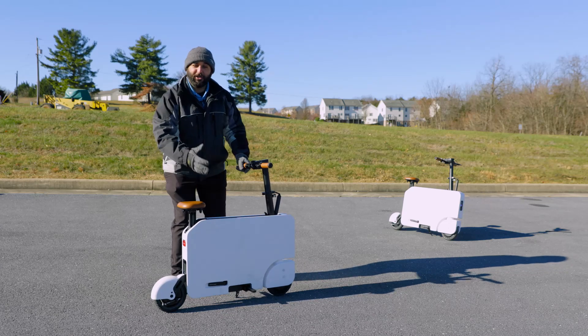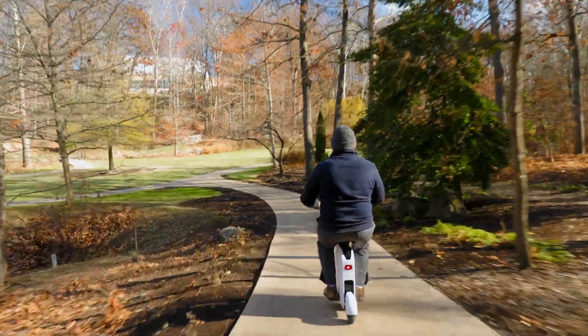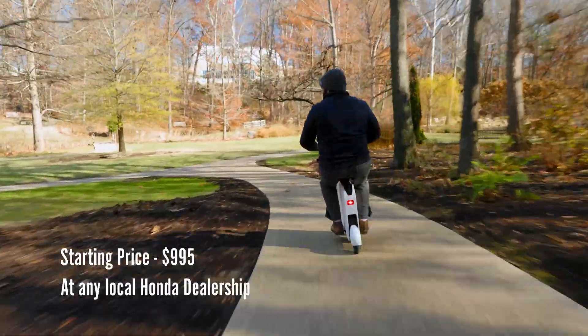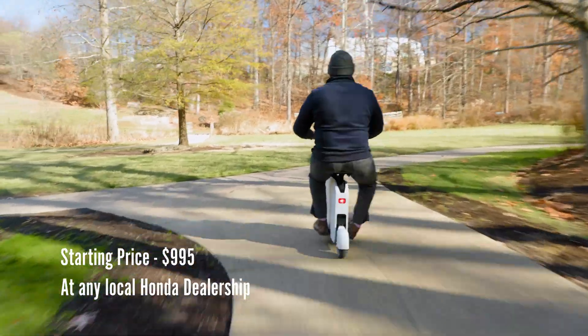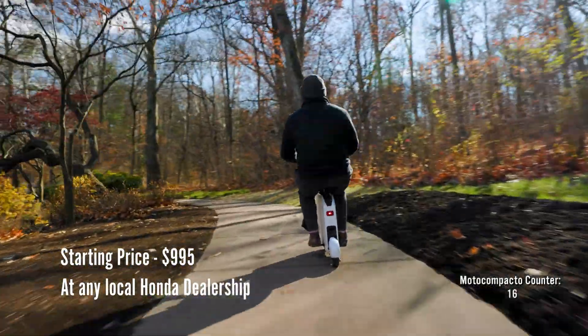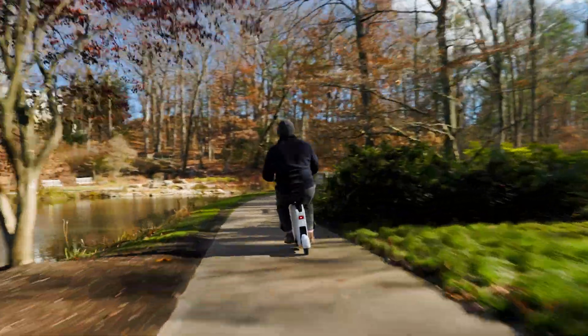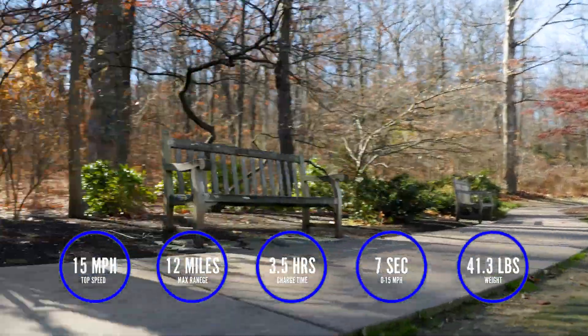Comparing this to something similar that's electric and you can sit on, the Bird bike is the next competitor — but it's also twice as expensive and twice as hard to get your hands on. The Moto Compacto starts at $995. Think about that: two grand and a year wait for a Bird, versus $995 at your local Honda store, ready to be picked up now.